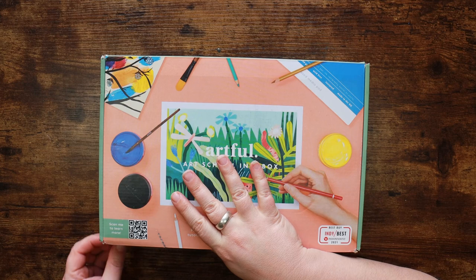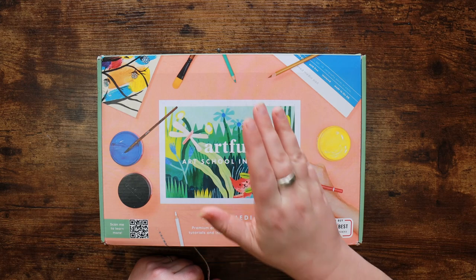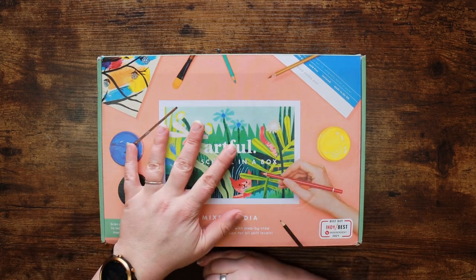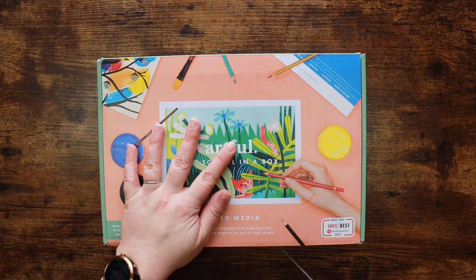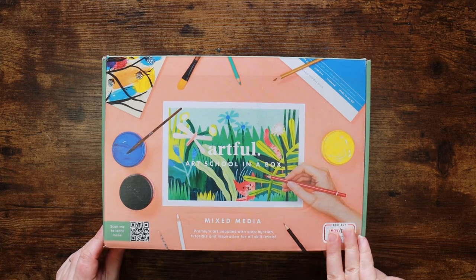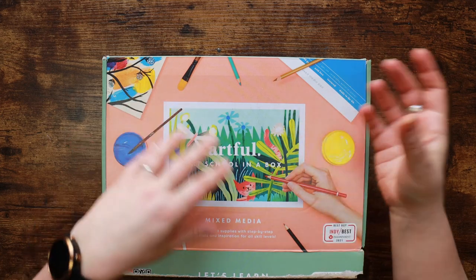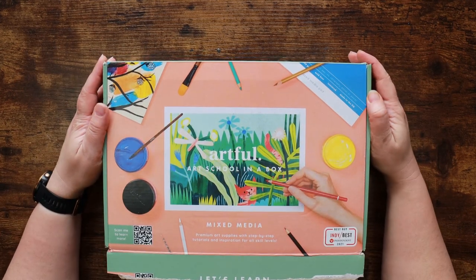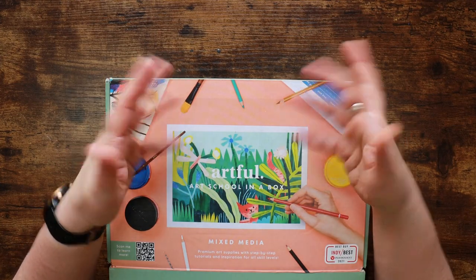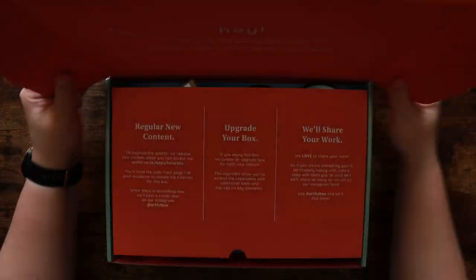If you would like an Artful box you can head to the link down in the description. They do sell them individually - you don't necessarily have to take a quarterly subscription but it works out cheaper if you do. I really like these boxes because they are really meaty and very substantial compared to the monthly boxes, which makes sense because they only come every three months. The quality has always been very good and it's been their own branded stuff. So let's take a look in here.